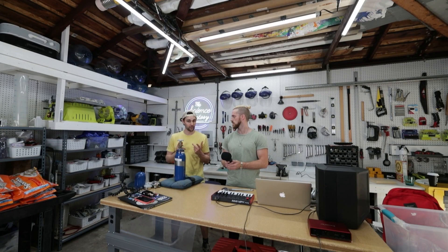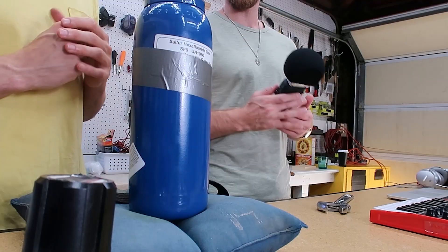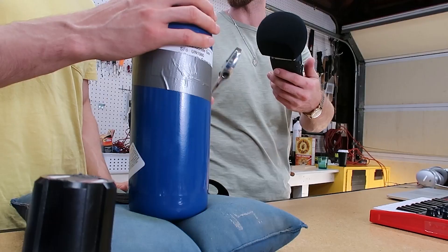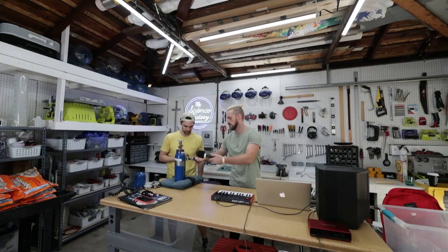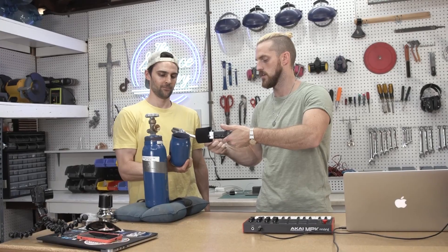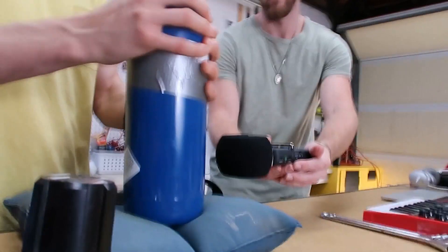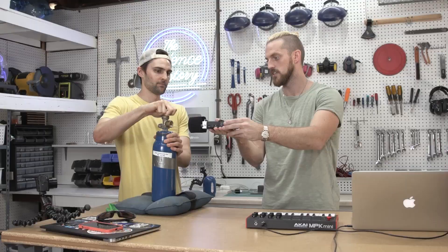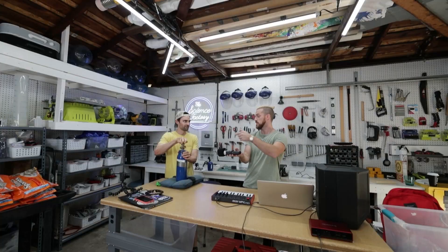So we need to build the beat. What I'm thinking is we're going to need to capture a snare or a hi-hat sound. The best way to do that is maybe just tap on the container. This is the bass sound — I can really slam it. Harder. Harder. Beautiful. That could be the snare too. We now have our sounds.